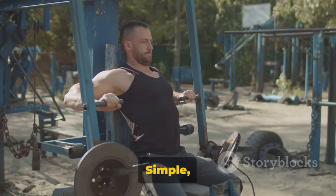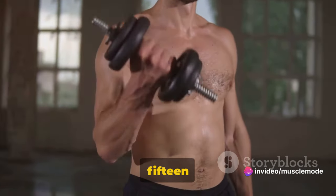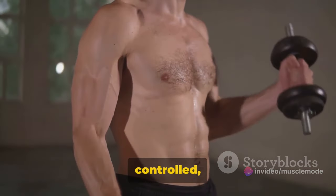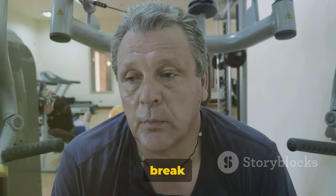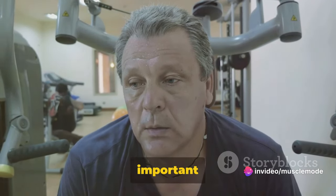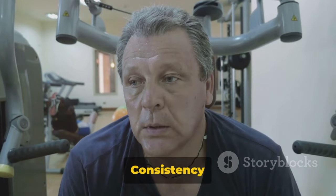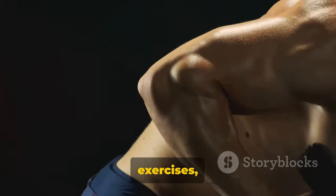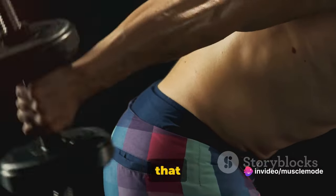That's the dumbbell bench press — simple, yet effective. For this exercise, we're aiming for two sets of 12 to 15 repetitions. Remember, it's not about heaving as much weight as you can; it's about controlled, deliberate movement. Quality over quantity, always. Ensure that you take a break between your sets — catch your breath, hydrate, and then get back to it. Your muscles need time to recover to get the most benefit from the exercise. Consistency is key in any workout routine. The more regularly you perform these exercises, the better your results will be. Great job on your dumbbell bench press — keep that energy going.